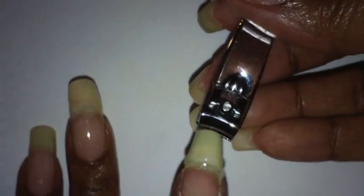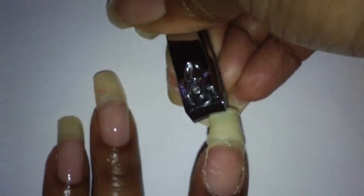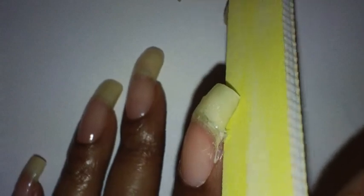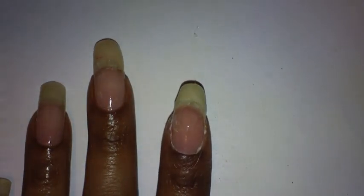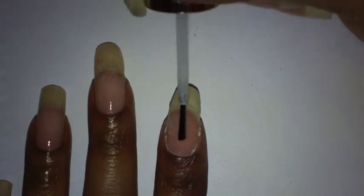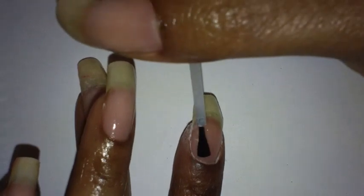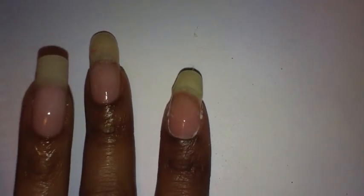Next, I'm just going to clip off a little bit of my nail. I intended to do this before I added the gel on but I forgot. Then I'm going to file the sides where you can see a little piece of tea bag, and shape the end of the nail.